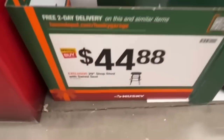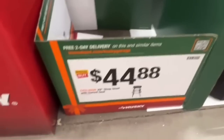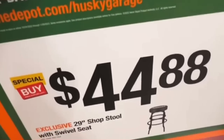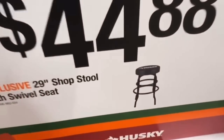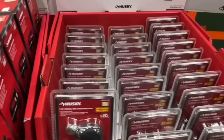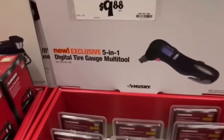The Husky 29-inch shop stool with swivel seat — $44.88 at Home Depot — is out of stock at this location. All gone. Only have a photo and SKU for you.